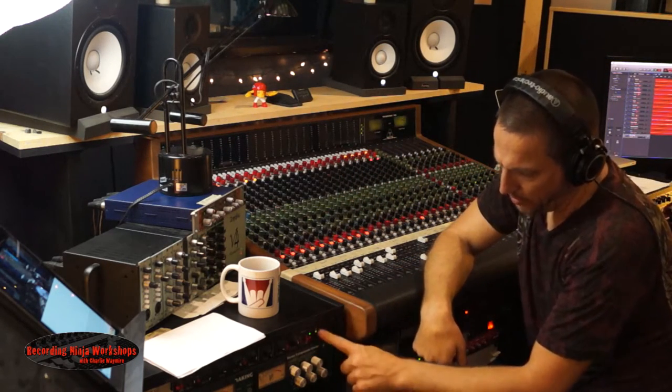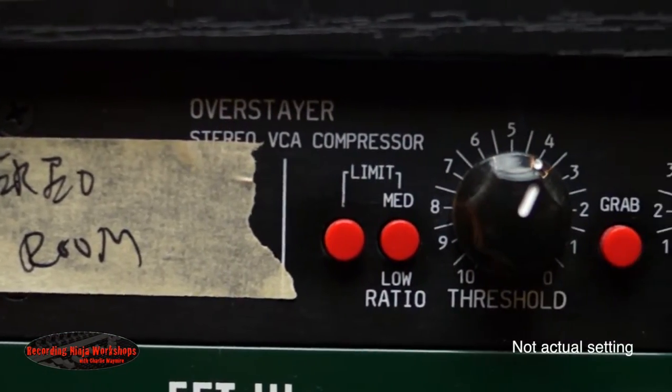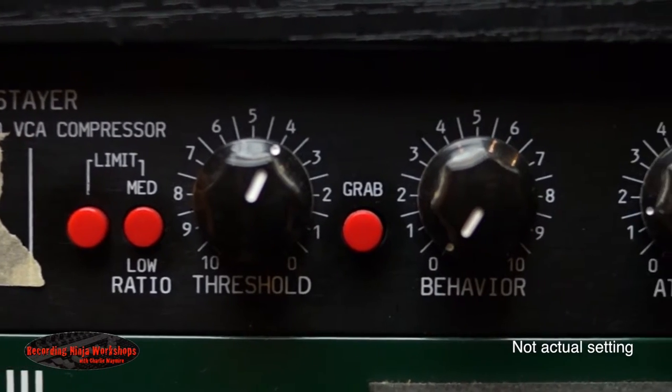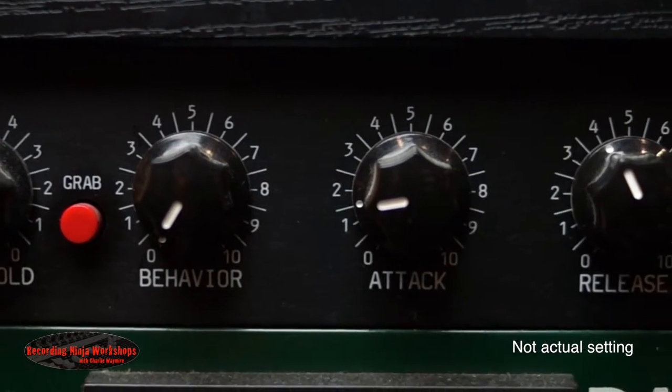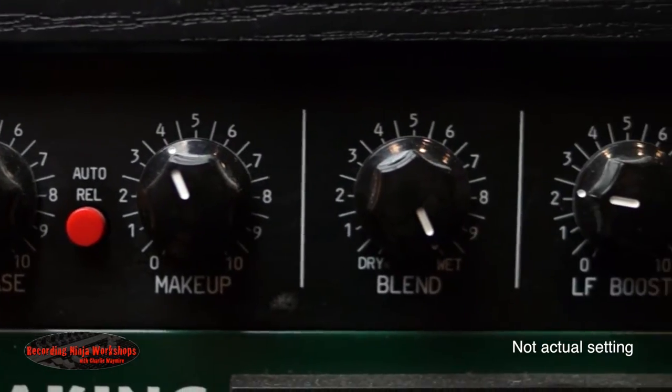And what I'm using — I don't know if you can see this much down here — but just to keep it simple, I'm running into an Overstayer VCA stereo compressor. I have it set to, I think, four to one on this. I honestly can't remember the button combination. I think it's a four to one.